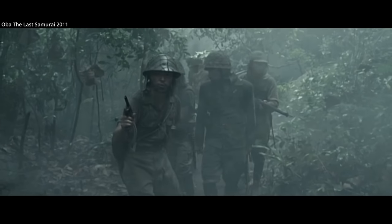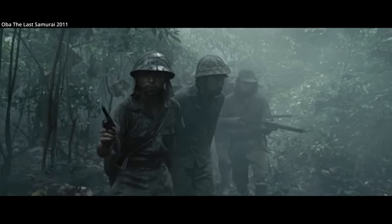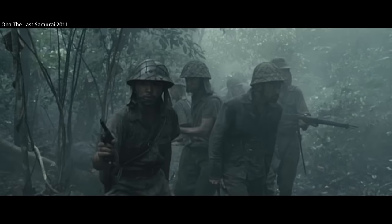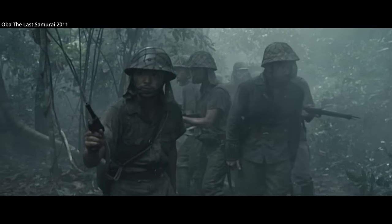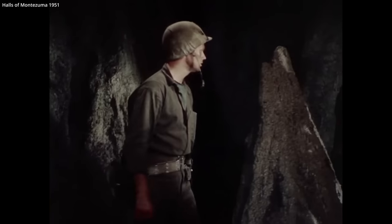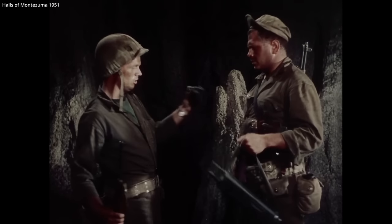The Type 14 was sometimes called the Japanese Luger by American troops, due to a similar silhouette to the German pistol, though the designs are not functionally related. The Type 14 was as collectible, with Allied soldiers often going to the extreme to acquire them, along with a Japanese sword. The desire to collect these souvenirs could go as far as compromising safety.